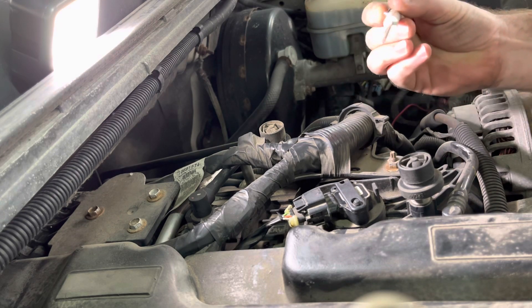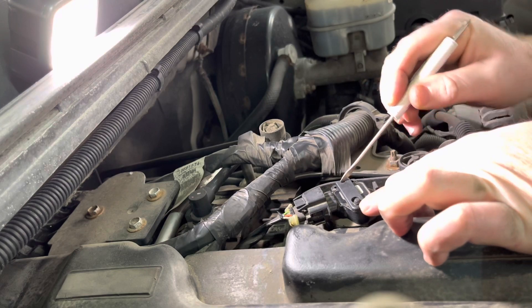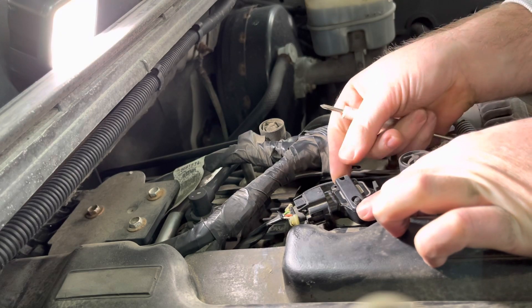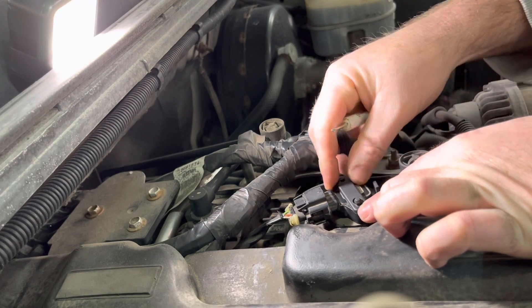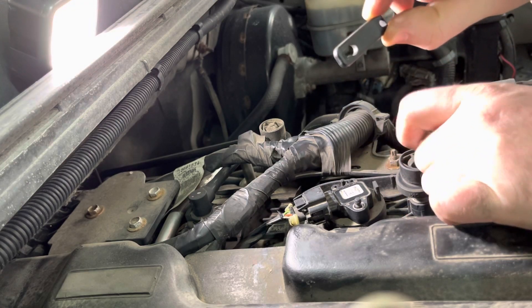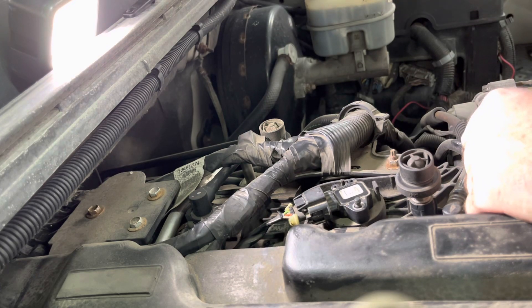Pretty simple. Get a small blade screwdriver. There's two little notches here — you're just going to stick it in this side and pry up. There's a little clip there. Once that's released, you just wiggle it and slide it this way and it pops right off. You can see the hole is a little bit smaller, so we'll just go right over that. Set that aside.